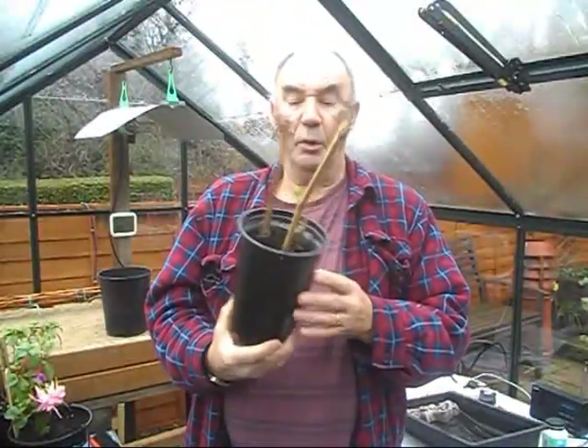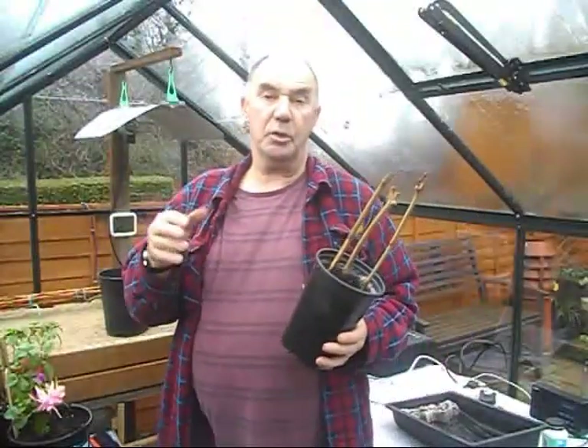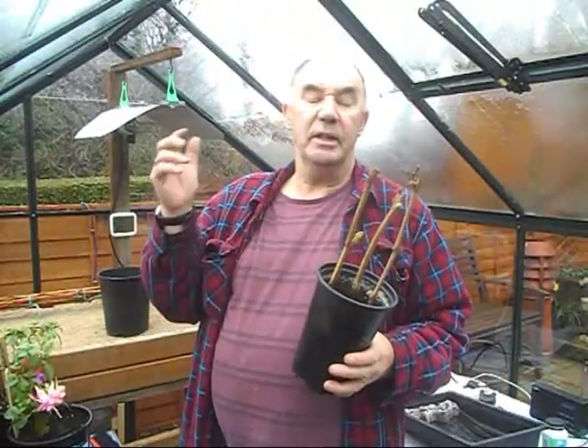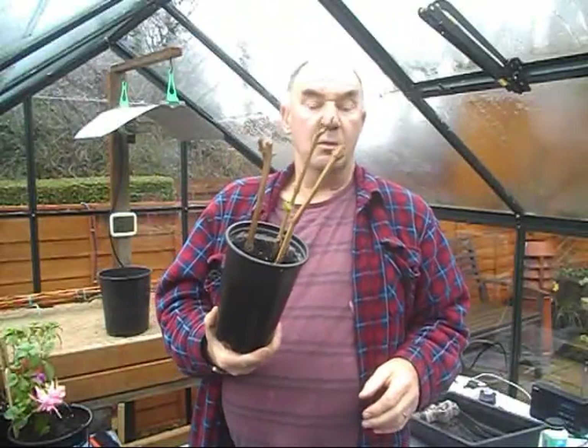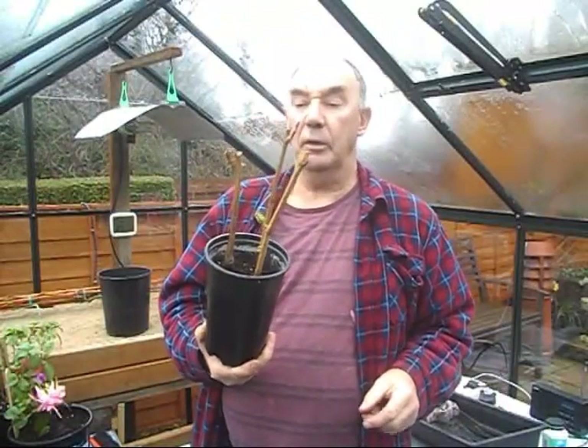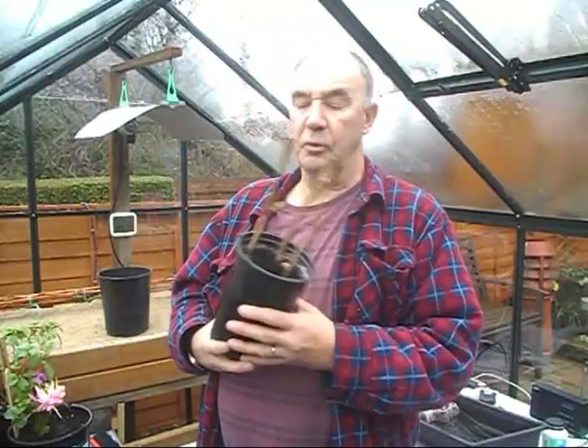I haven't had these out of the pot yet, so this is going to be a first for me. I like to leave mine as long as possible, right into the summer and even into autumn, before I decide to pot them up. They were rooted last November - last solstice, last year. This is the time I like to take the grapevine cuttings, and we're not too far away now - this weekend we'll be at the solstice, so the timing's just about right.